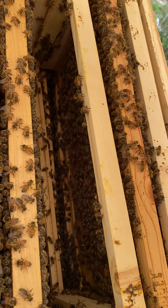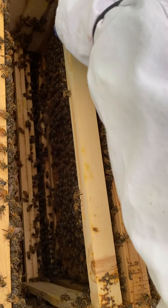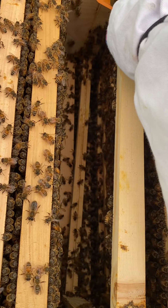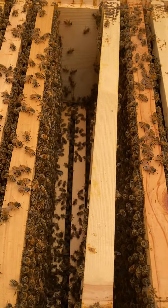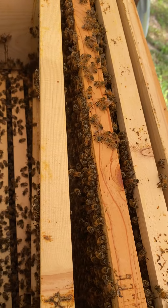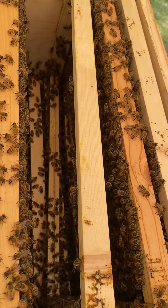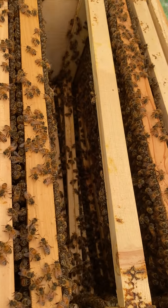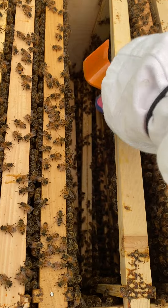I do not want to take but maybe one queen from here. We've already built up some down into that second story. Last time I had to be careful because I got tagged through the glove. I did see a lot of eggs the last time I was out here. I'm probably going to have to set this down to go ahead and pull that second box out, because they have a lot of pollen stored up.